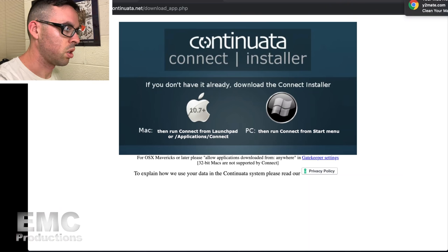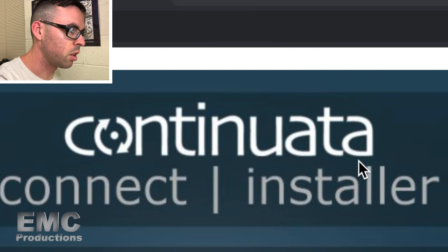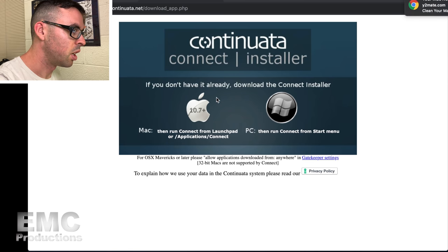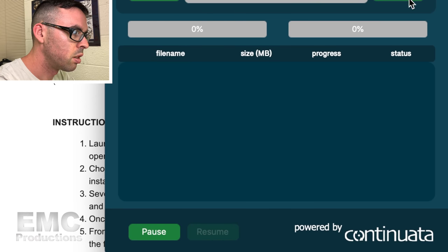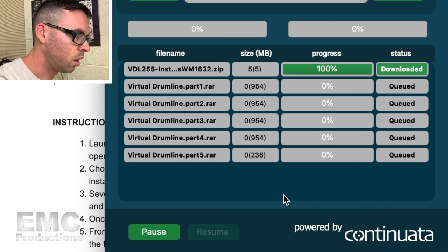Apparently the first thing we have to do is download the Continuata Connect Installer. Now I've got to put the code into here — they sent me a code in the email and I copy and paste it into the Continuata installer. Hey, we're installing things! Finally. There's a lot of stuff — I hope this doesn't take too long.